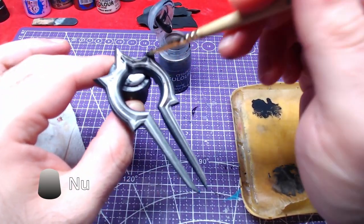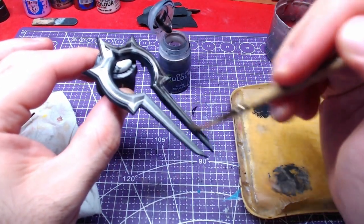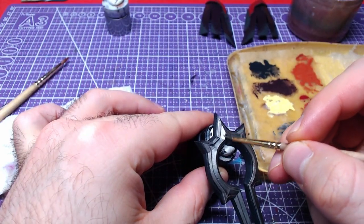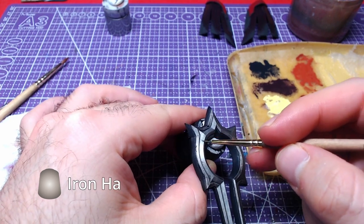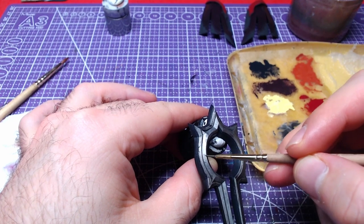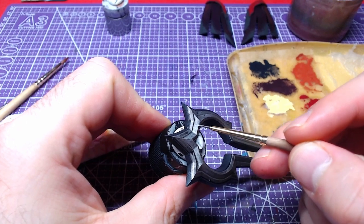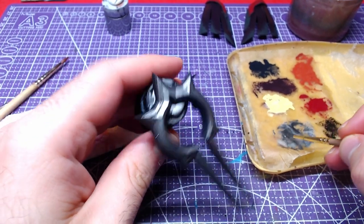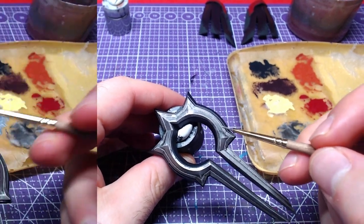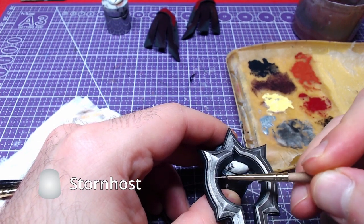A nice pass in Nuln Oil will follow. Going back to Iron Hand Steel, we will make highlights on the most raised level of the shield front. Finally, we will make edge highlighting with Storm Host Silver.